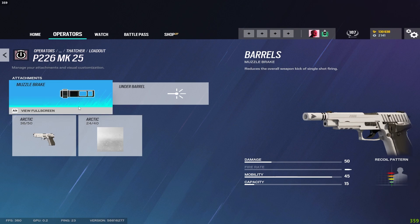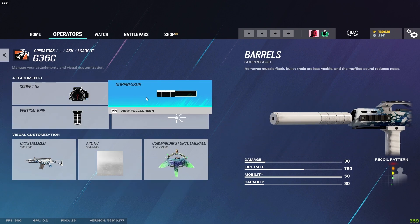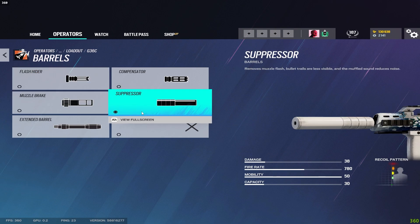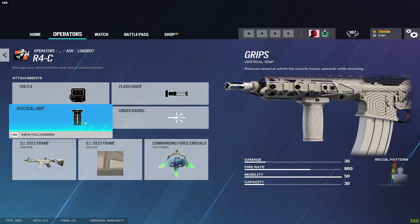Moving on to Ash — for the G36C I run the suppressor and vertical grip. I feel like I can manage the recoil well enough to run a suppressor, but if the recoil seems too much then run the flash hider. If you can control it, use the suppressor — it'll help keep you stealthy and under the radar. For the R4-C I run the flash hider, vertical grip, and Holographic sight.